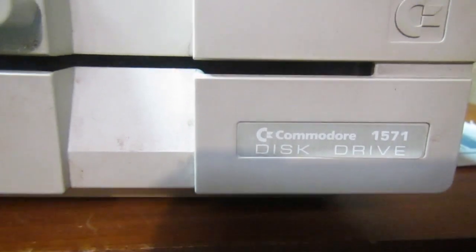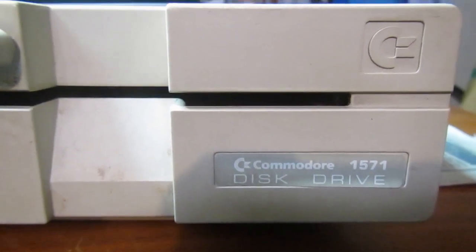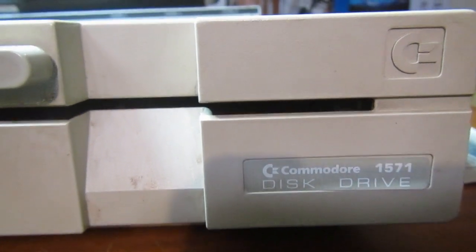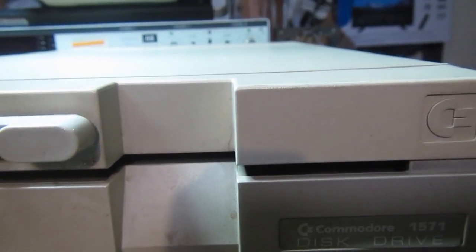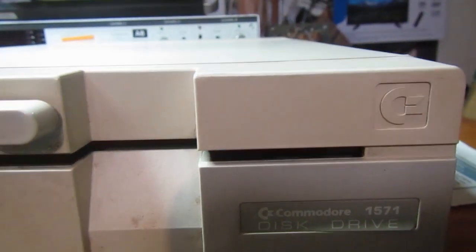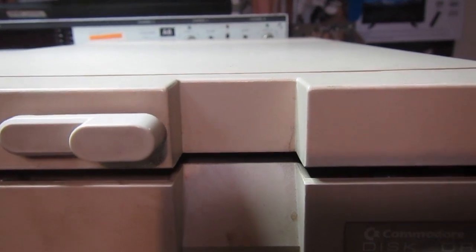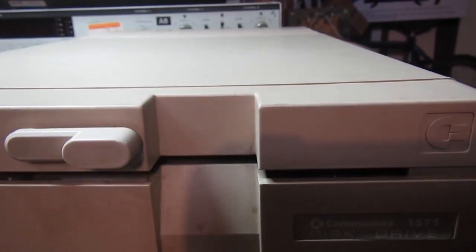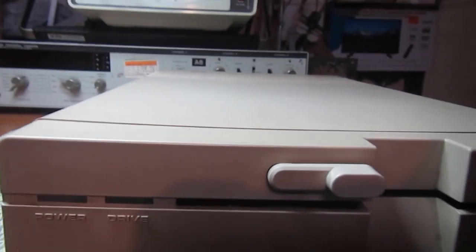Welcome back to the repair bench. This time we have a Commodore 1571, which is a double-sided, double-density MFM disk drive made for the Commodore 128. This drive can use the old 1541 format, CPM disks, and has its own double-sided format too. This drive is obviously not working.